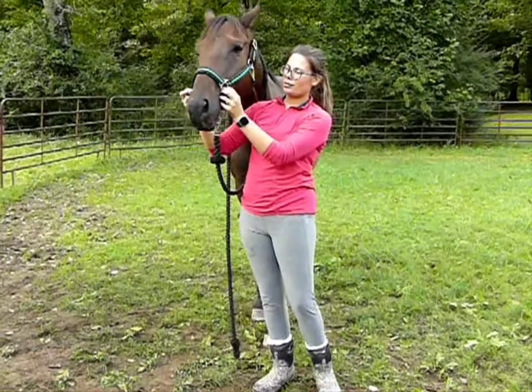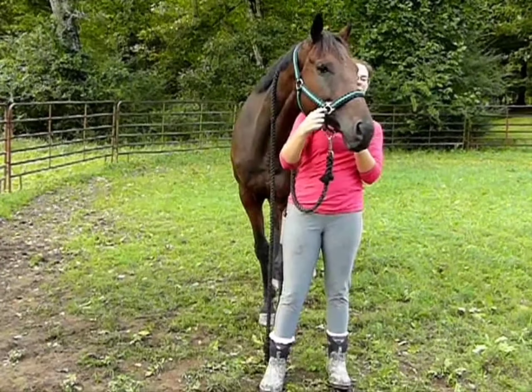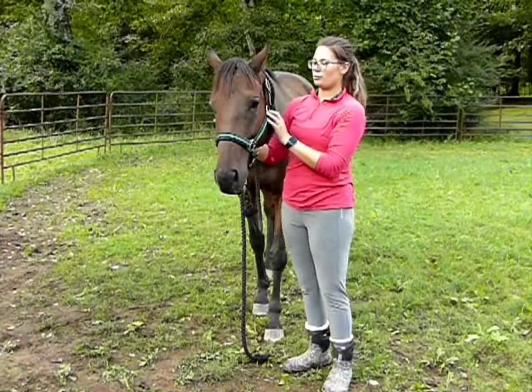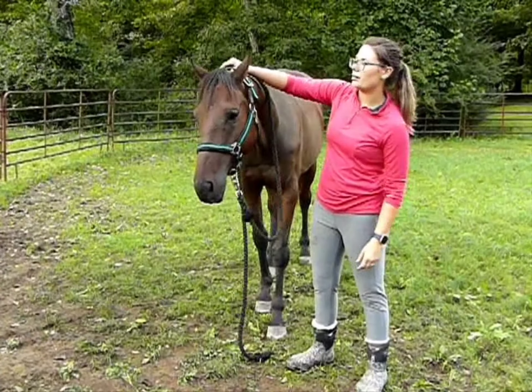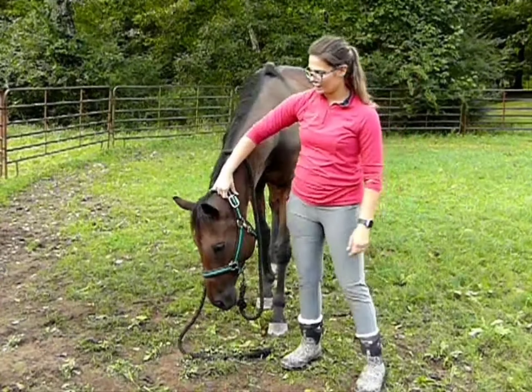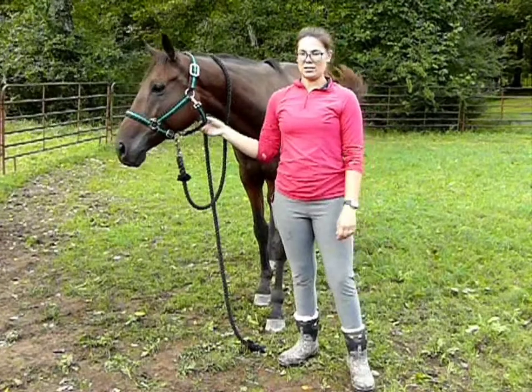There are two pieces here you can line up, and always make sure you have on either side of his nose kind of a circle — sometimes it's a square. There are also two more circles that are higher up, and that attaches to the headstall part, which would go behind his ears and has that nice big buckle on it. And then the throat latch, of course, has that T-shape to it.